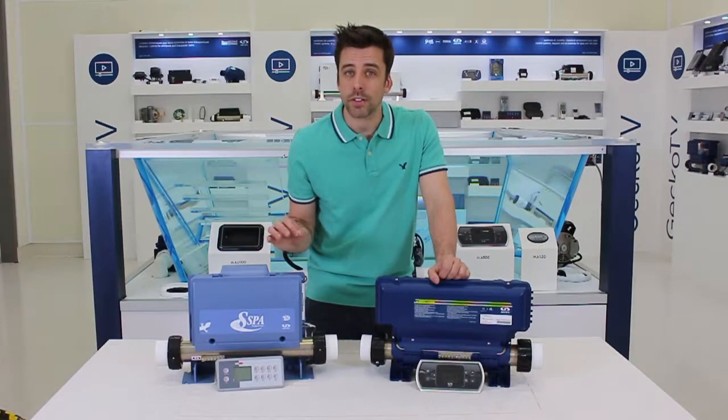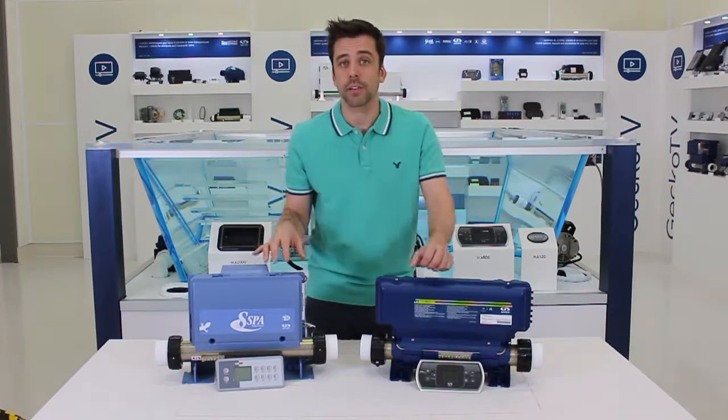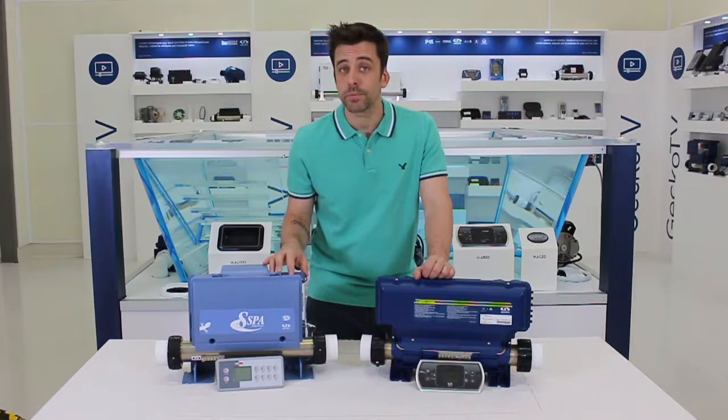If you're not too sure what to do next or how to troubleshoot that, give us a call or email us and we'll be pleased to help. Thank you for watching.